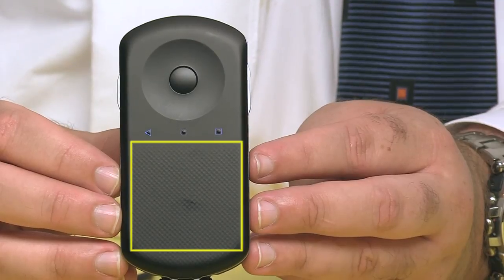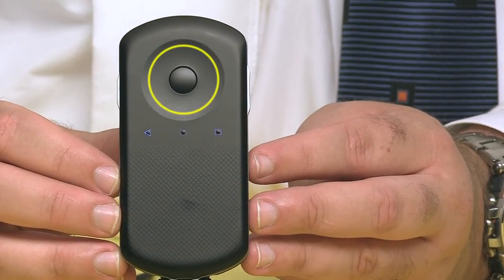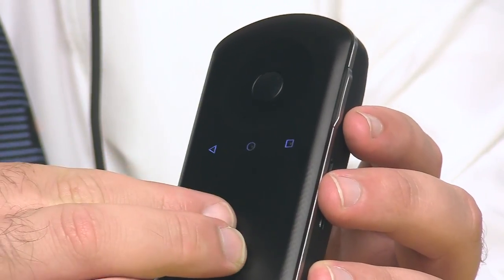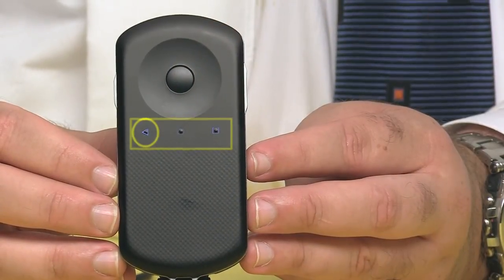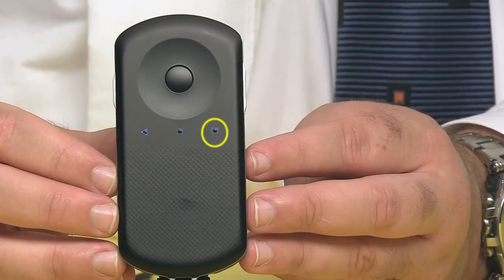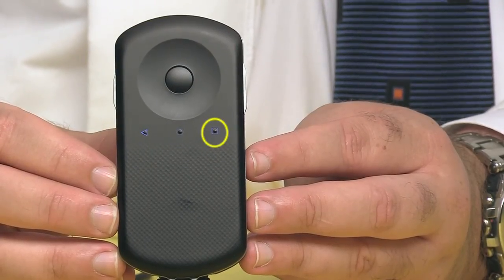The controller incorporates a touchpad as well as a control wheel with the select button in the middle. You manipulate the touchpad just like the screen on your phone, although a cursor appears in the display like a mouse pointer on your computer. It was a little awkward at first, but I got used to it. These three buttons allow you to move backwards through the menu, go to the home screen, or bring up your history, just like an Android smartphone.